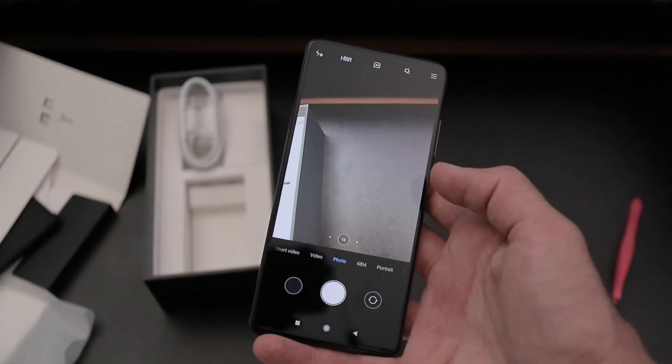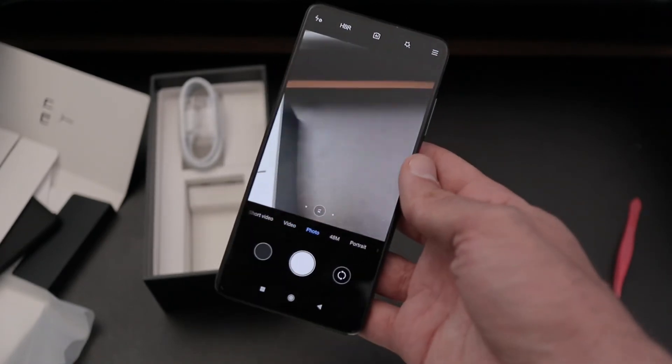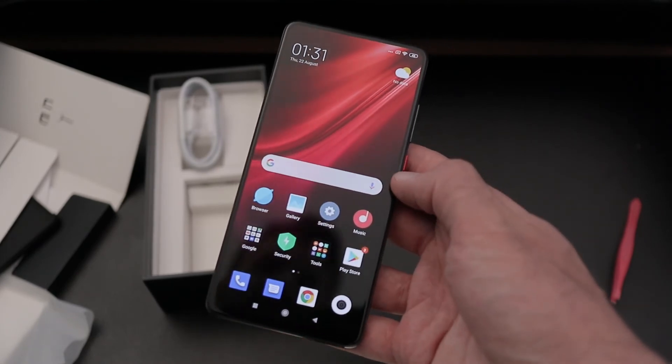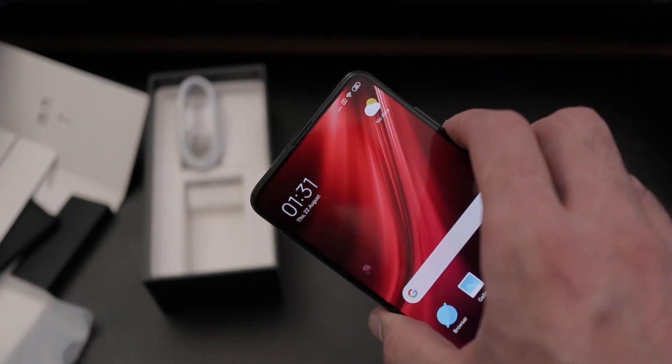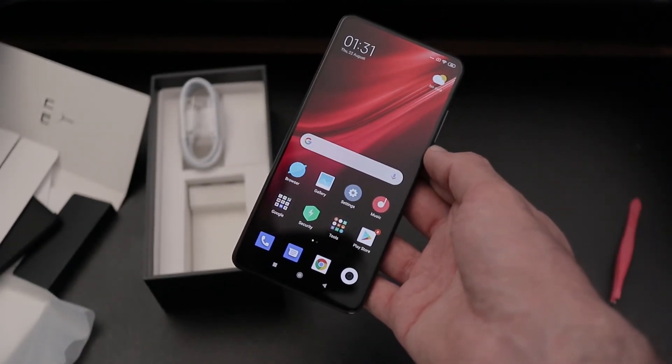That's been my quick unboxing video with the Xiaomi Mi 9T Pro, also known as the Redmi K20 Pro. If you've got any questions, drop them in the comments section below and subscribe to the channel to stay on top of everything I do. Also hit that bell to get alerts when I upload a video like this one. Bye guys!